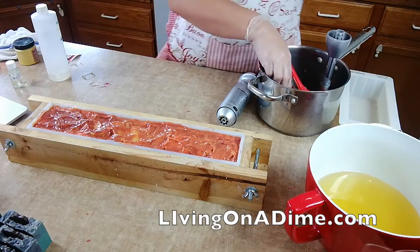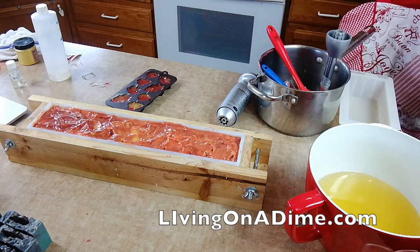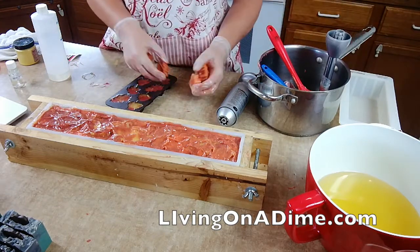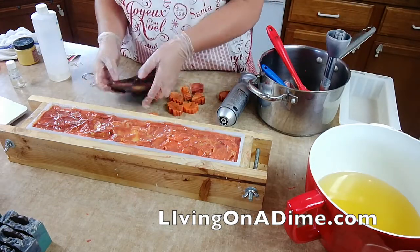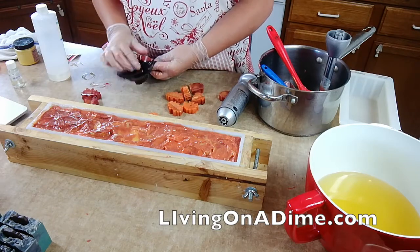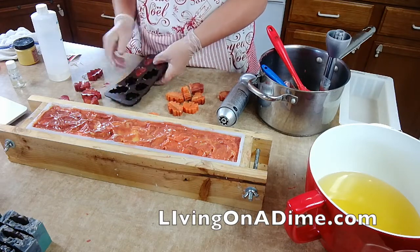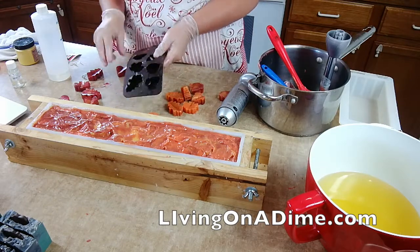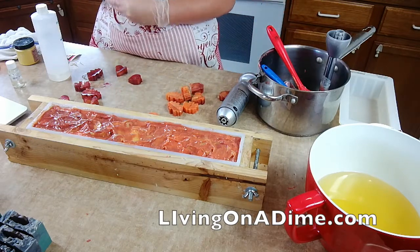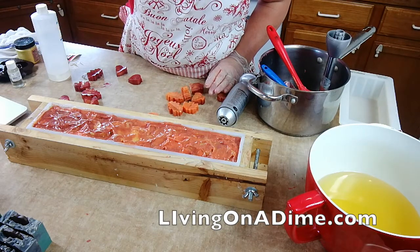These are going to be for sale. It's going to be 14 to 16 bars — usually 14 or 15 bars of soap, four and a quarter to four and a half pounds after it's cured — for fifty dollars if you want the whole loaf, or twenty-seven dollars for a half loaf. So if you're interested in this maple sugar, which smells divine, send me an email.